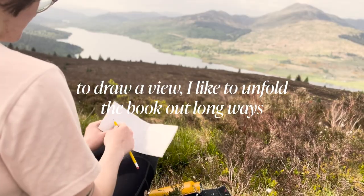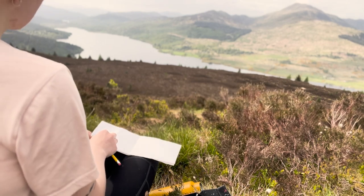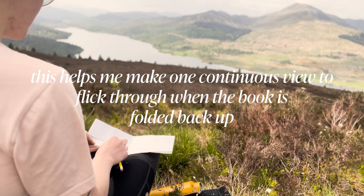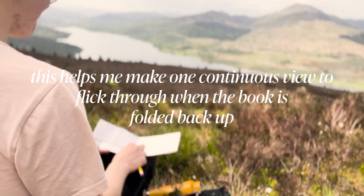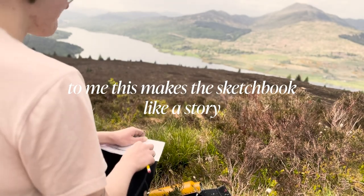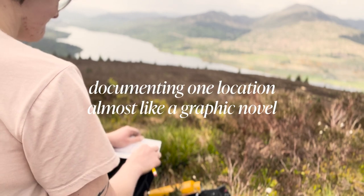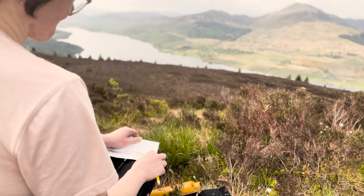A tip if you're looking to use the sketchbook to capture one view: fold the book back out long ways and draw from the left to the right-hand side of the page. This means that when we fold our book back up together, the drawing flows continuously and all of our lines match up at the same heights of each page. This helps us make the sketchbook kind of like one story documenting the one location, almost like a graphic novel.